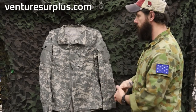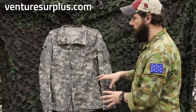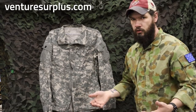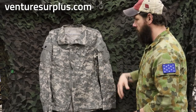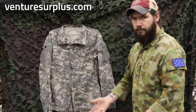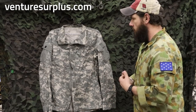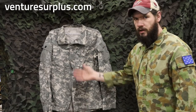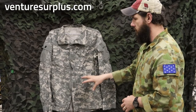The big downsides to the ACU uniform — not talking about the camo, just the uniform itself — is the hook and loop. It wears out; it has a life expectancy of about a year of good use. After about a year of pulling them off and putting them on, you're going to see that hook and loop start to deteriorate. That's really the biggest downside, other than a broken zipper. Otherwise, it's a pretty good cut. Not much wrong with it. Pockets are good. Obviously the UCP camo people didn't like, and it got replaced for obvious reasons, but the uniform itself — ACU — is good to go.